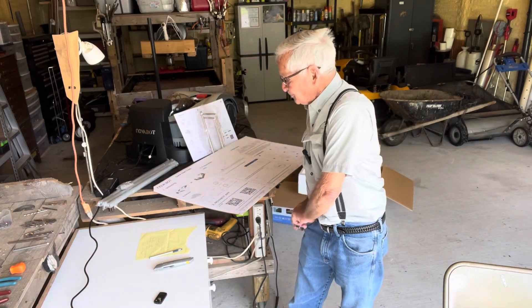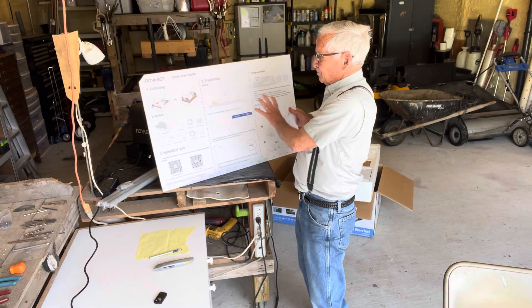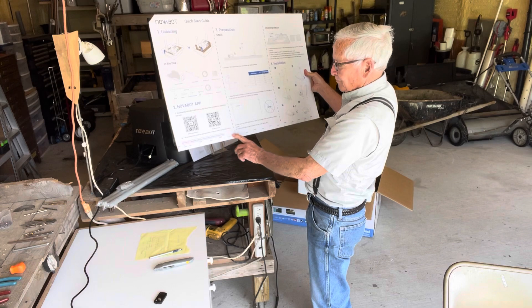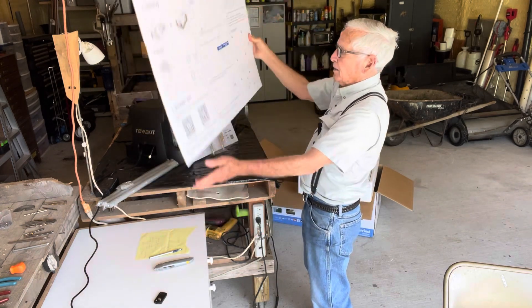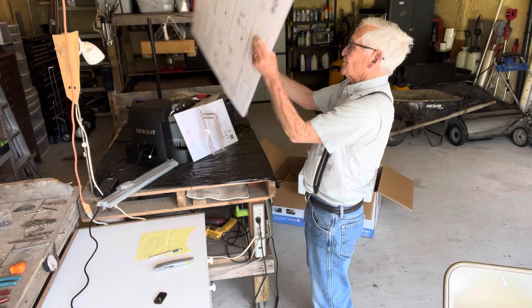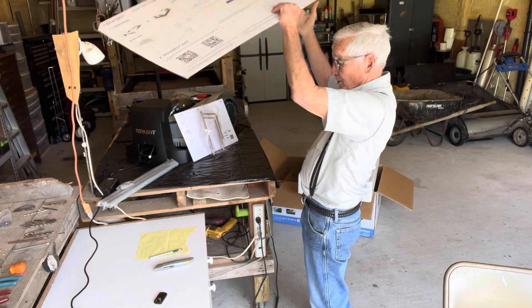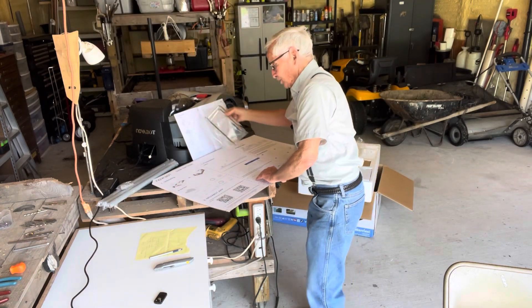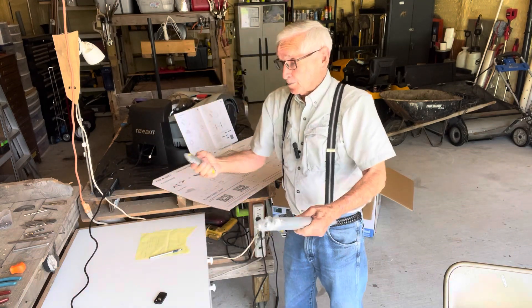I've got my tape handy. This board right here gives you the lengths in centimeters, so you can actually use it as a tape measure. It gives you directions on both sides. And this is what I'm fixing to do — take this thing right here, put what I can together in here, and go outside for the rest of it.